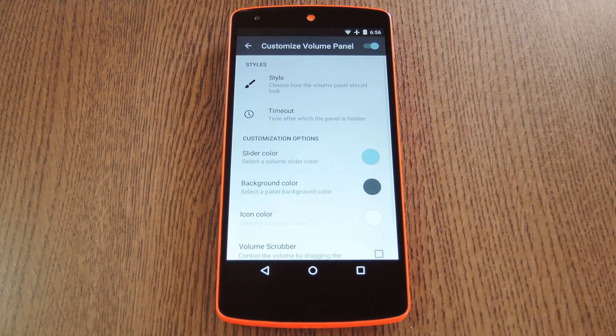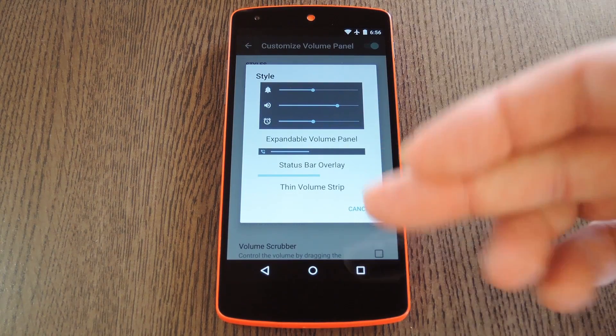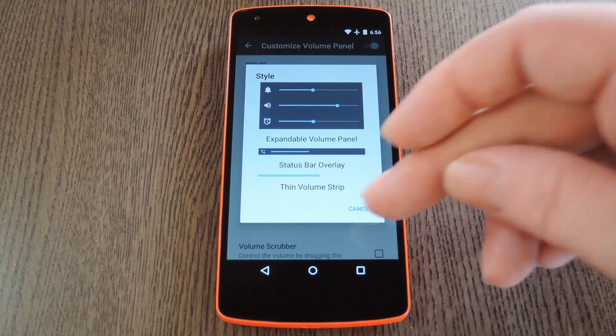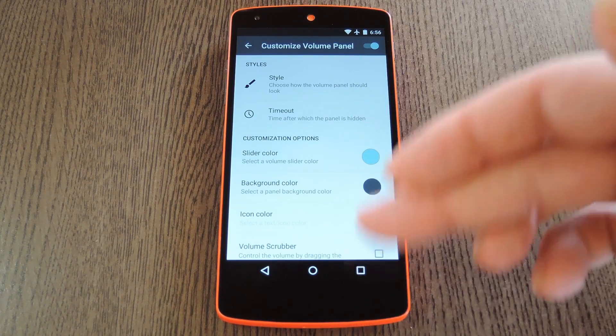From here, hit up the Customize Volume Panel entry to tweak the look and feel a little bit. If you check out the Styles section, you'll see the different themes that you can choose for your volume panel. By default, it's set to expandable, which is the Lollipop Heads Up style. There are a couple of other options that you can choose from, but I'm going to leave it set as is. Beyond that, you can also use this menu to customize the timeout and color options.